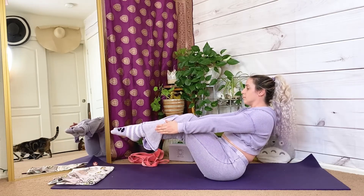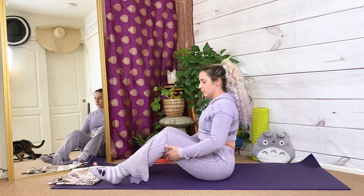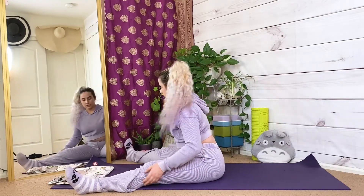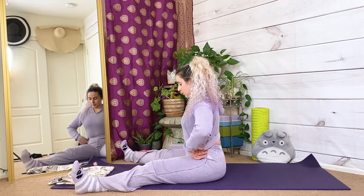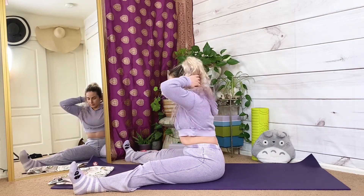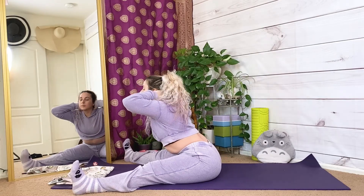Wide 90-degree forward fold. Make your way back to a seated position. Straighten your legs 90 degrees away from each other, toes and knees pointing up towards the sky. Hands reaching forward, or relax on the sides of your head. Hinge your hips slowly, pointing your chin to the wall in front of you.